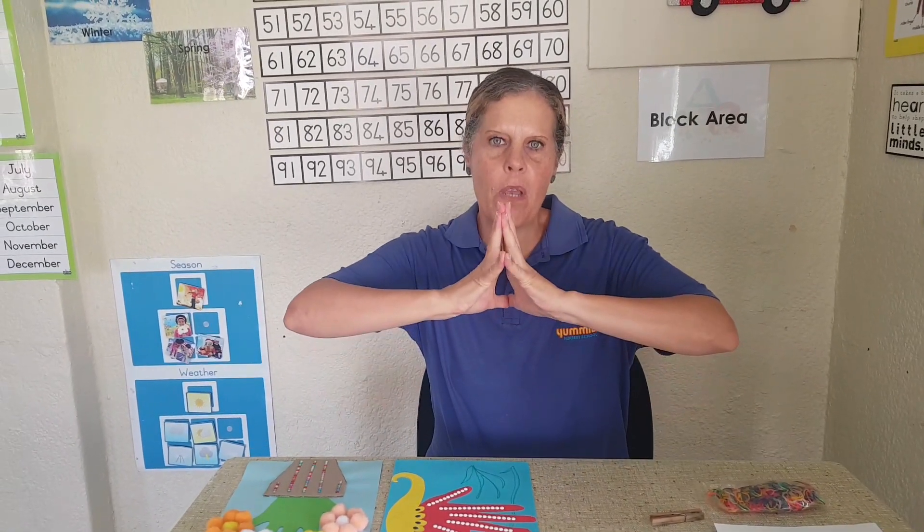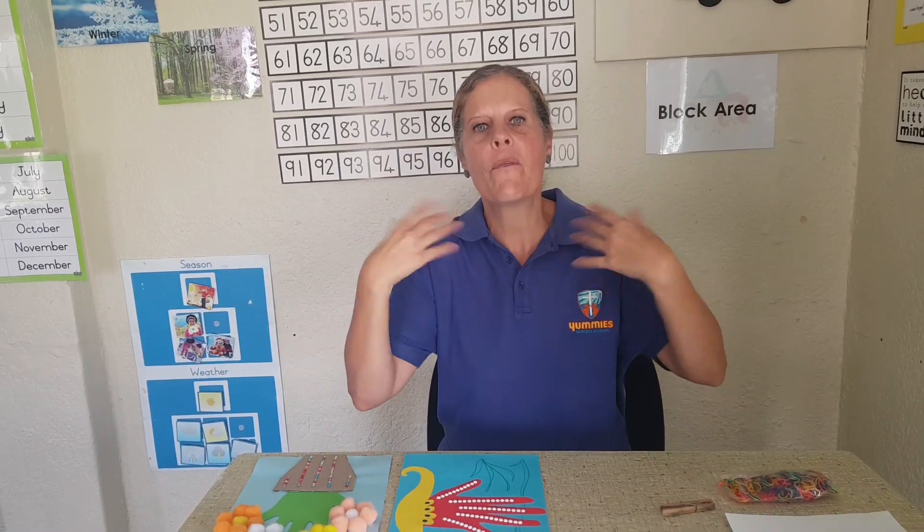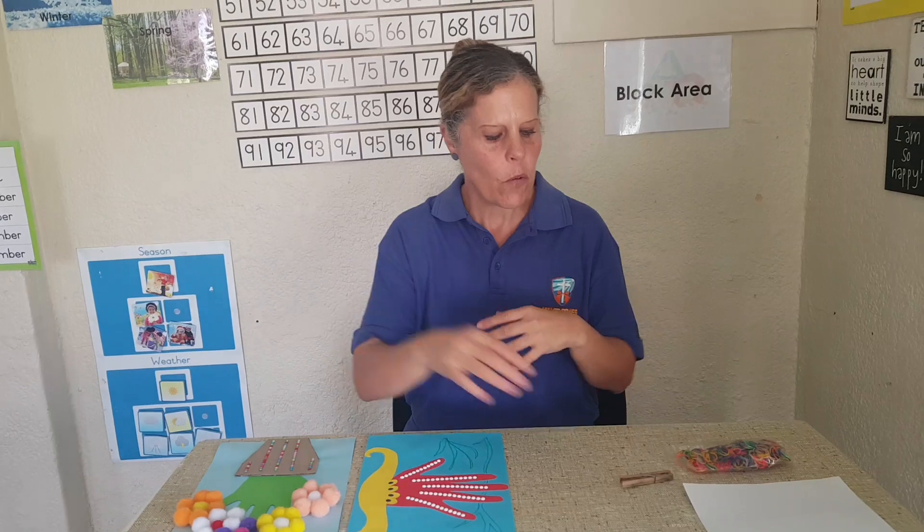Hello moms and dads, boys and girls! Today I want to show you how to do some finger exercises and what we can make out of handprints. The first finger exercise you can do to strengthen your little fingers is to push the two hands together — push, push, push — and then let go. Again, push as hard as you can and let go. Do this to get the fingers a bit loose before any writing or painting.